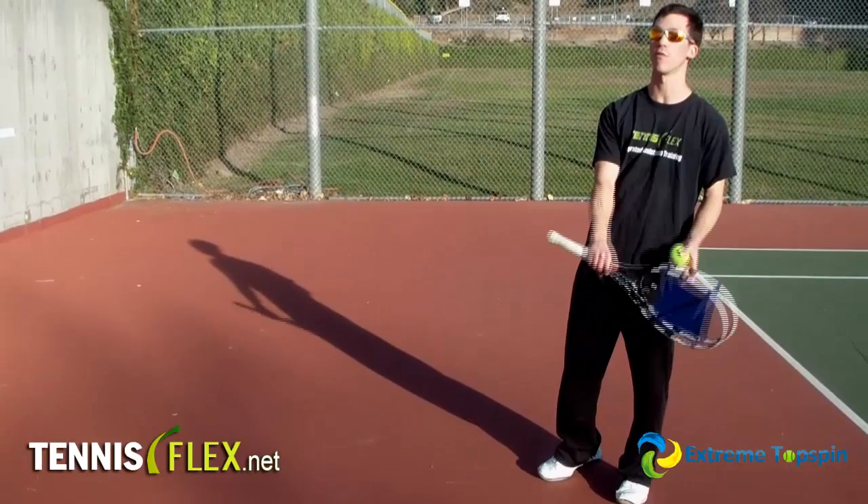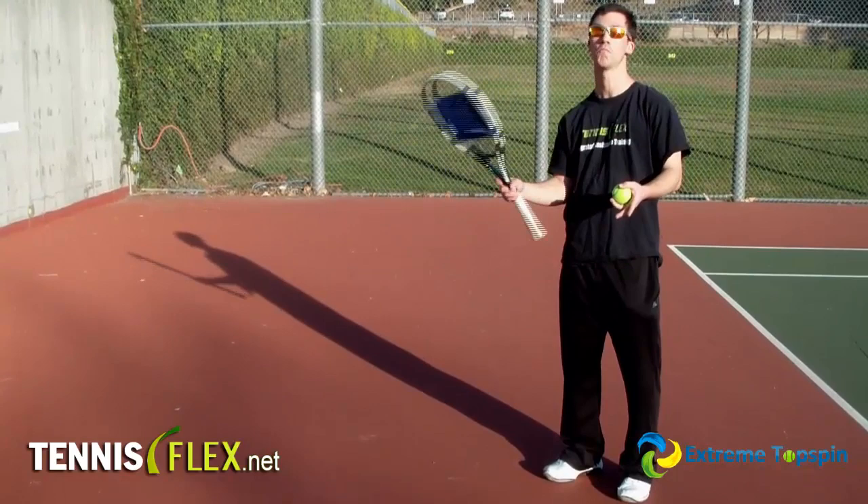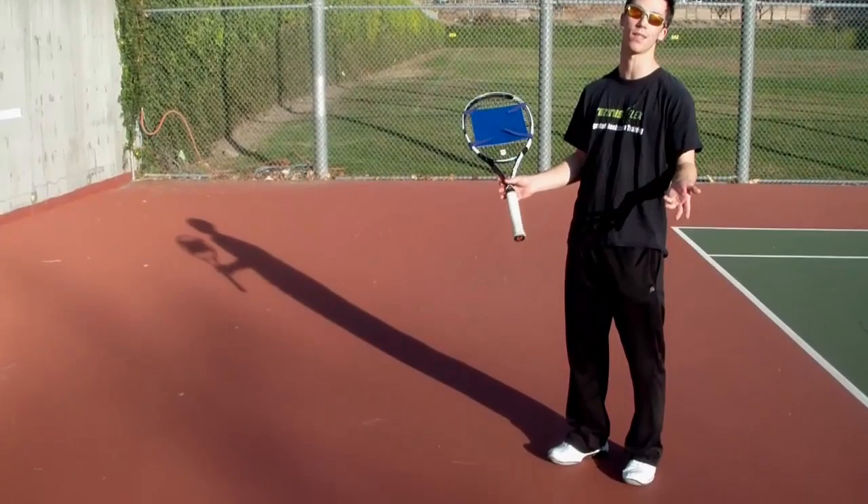As you start to switch between forehand and backhand groundstrokes in the same rally, you are going to have to adjust the racket head. But other than that, it's very simple and easy to use. These are very basic techniques that are going to help you out — do them.